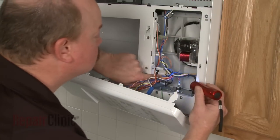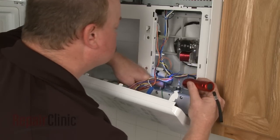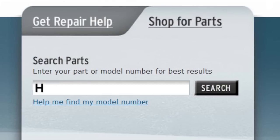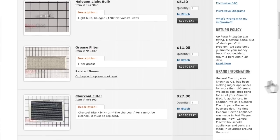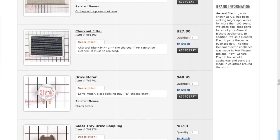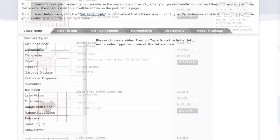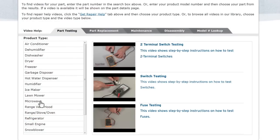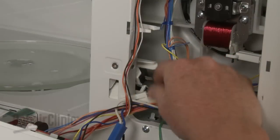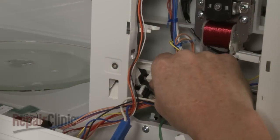Repair Clinic has a solution for many of the problems you may be experiencing with your microwave. Enter the appliance's full model number in our website's search engine for a complete list of compatible parts. Our site also has an extensive selection of instructional videos to assist you, covering topics like part testing, disassembly, and part replacement. At Repair Clinic, we make fixing things easy.